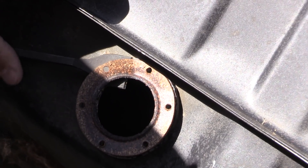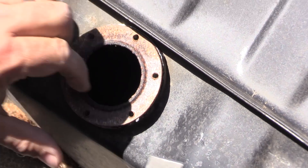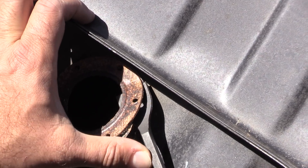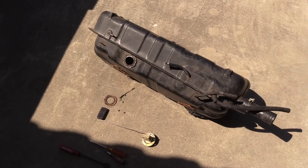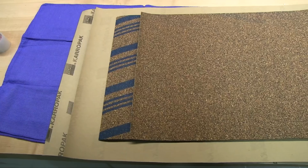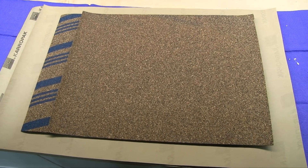So the back side of this was clearly applied with adhesive that sticks really well. The top side where the sending unit's screwed — nothing. So the gasket — what to do about that? I've looked for them, can't get them anywhere. So first I bought some Felpro cork gasket material from a parts store.